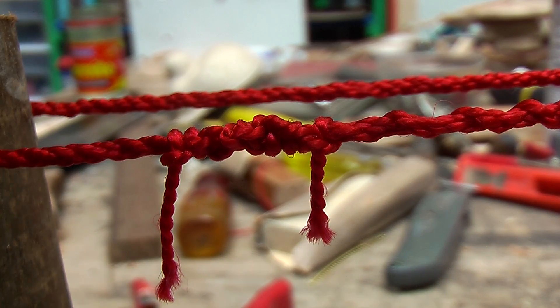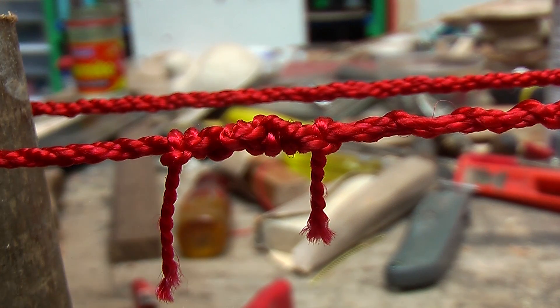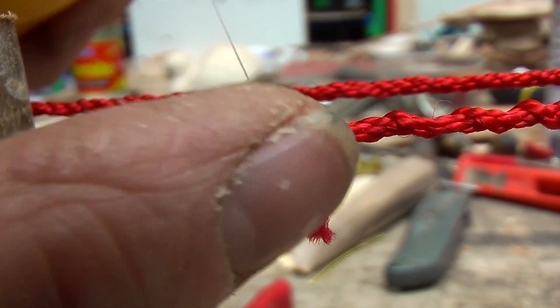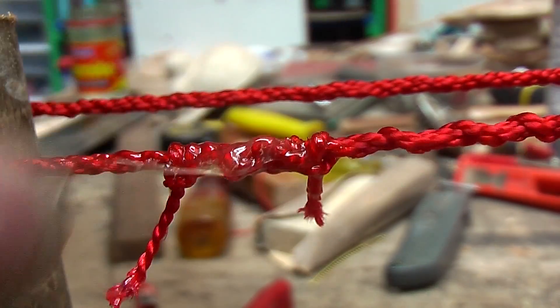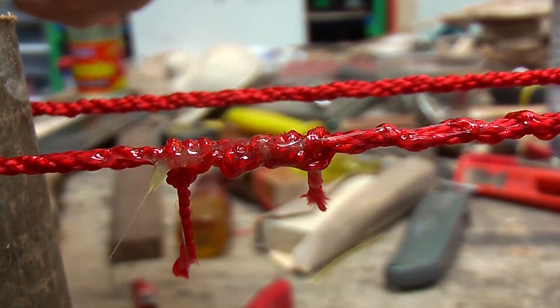Tie it off a bit more so that the knot is spread and then apply some glue just to make sure that it doesn't come undone. I am just using contact glue.